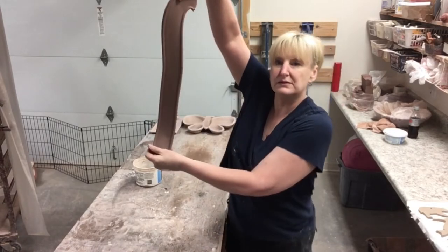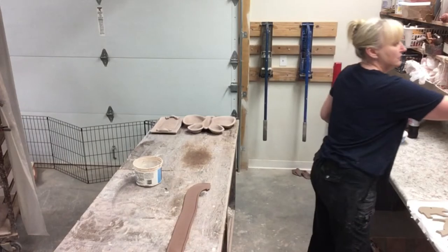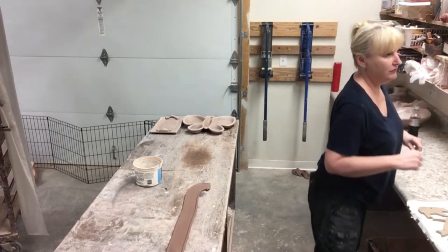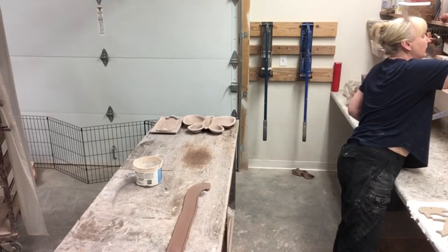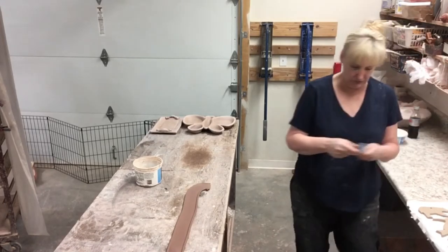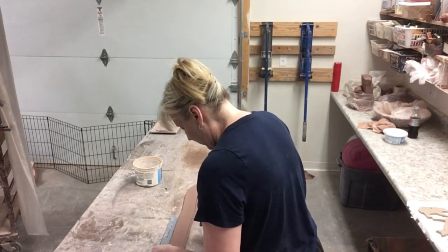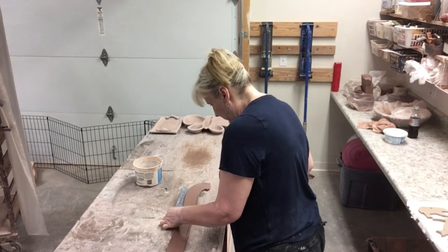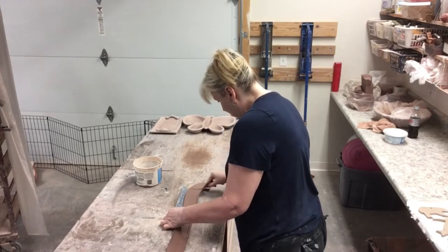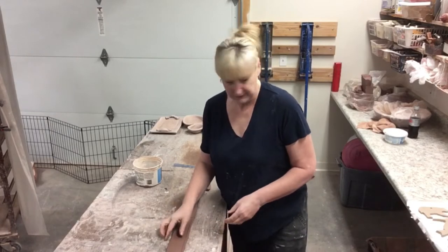This is what we're starting with. I start with 10 inches and I measure everyone out to make sure that we have them starting at 10 inches, so I get my ruler from the dollar store.